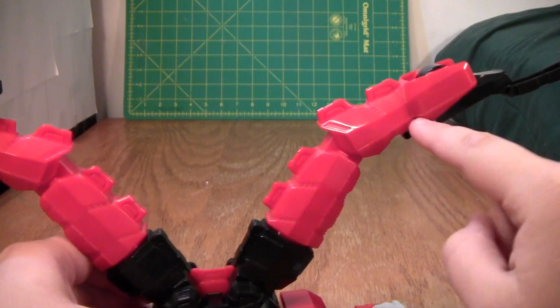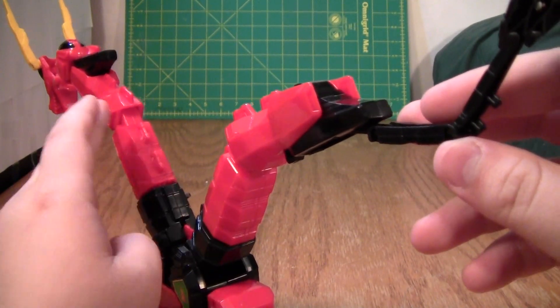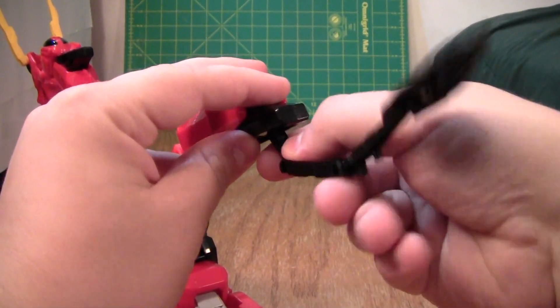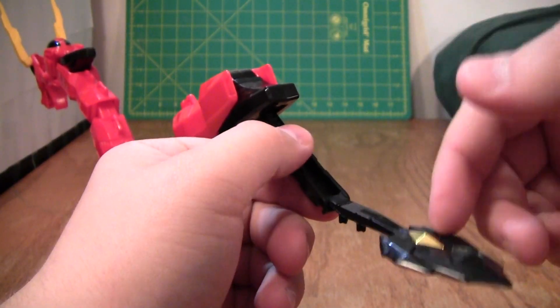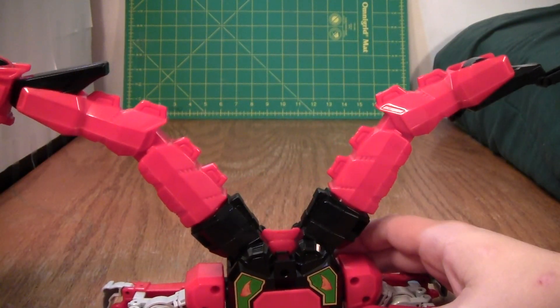Basically, all the way out until you get to this black piece. This part and this part are the same. This black piece right here, the very tip of the tail, can rotate here, here, and here. And yeah, it's just a lot of poseability. I really, really like it.